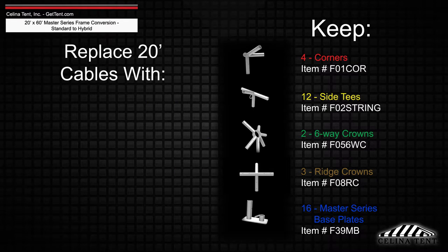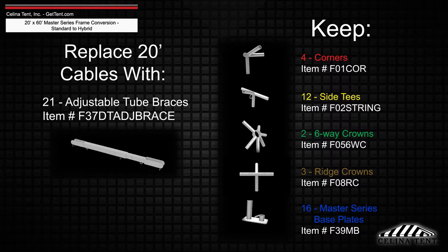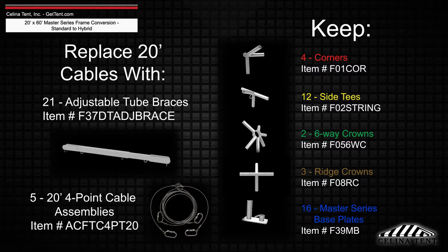While adding 21 adjustable tube braces and five 20-foot four-point cable assemblies.